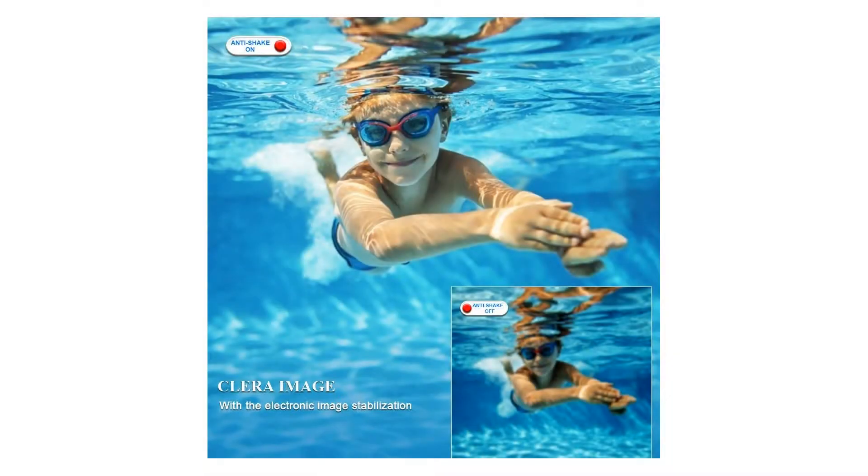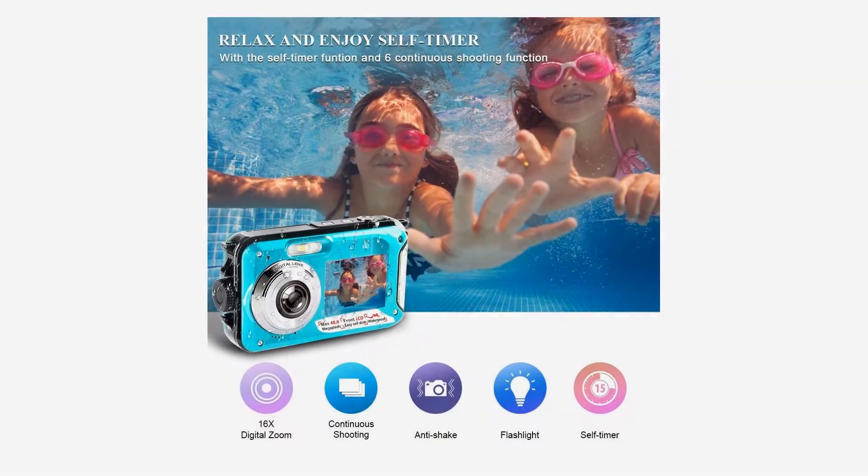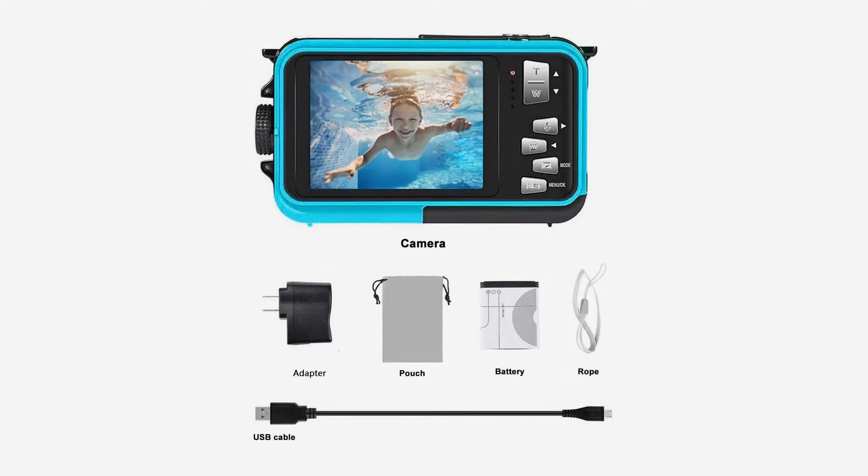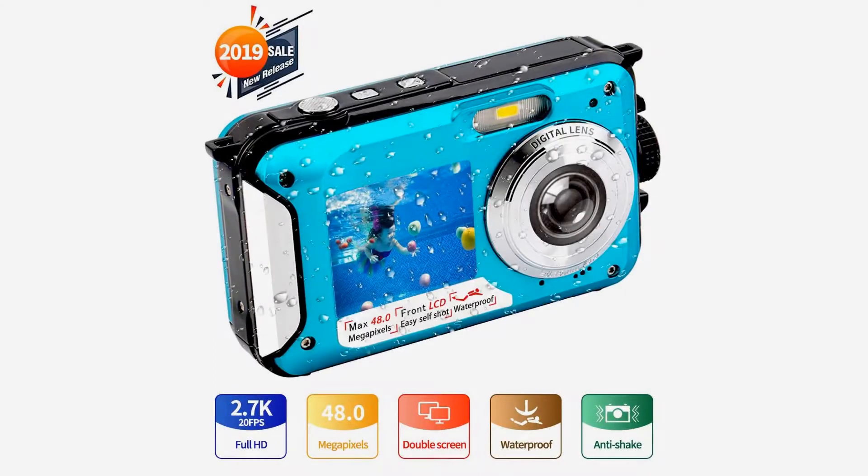This fits your make — make sure this fits by entering your model number. 2.7K 48MP waterproof camera, full HD 2.7K underwater digital camera features rich video resolution options including 2.7K 20fps and FHD 1080P 30fps for your preference. 48MP photo resolution makes photos much clearer than those taken by 24MP underwater cameras.